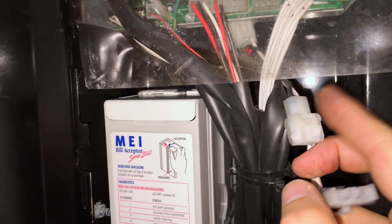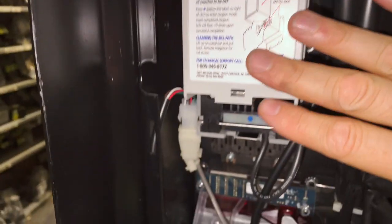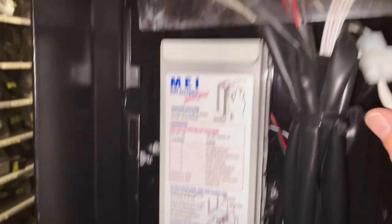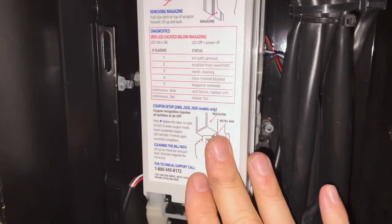I'm just going to squeeze and pull that apart. So now if we had power in this machine, power will now be removed from the control board, the dollar bill acceptor, and the coin changer. The compressor would still be running in the machine, but this is killing power to our electronic devices. So once we have this removed, we're going to need to find our harnessing for our dollar bill acceptor.